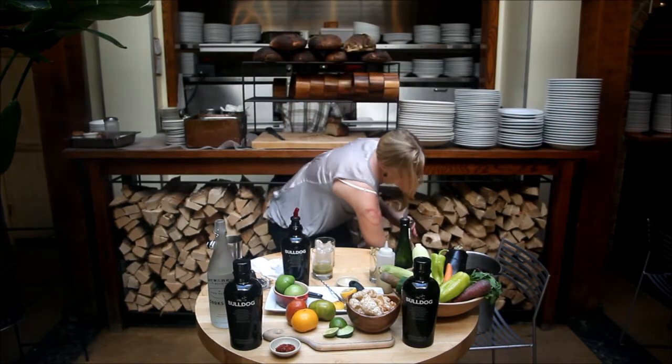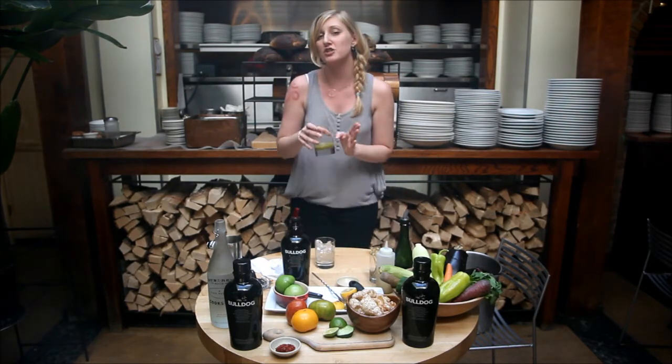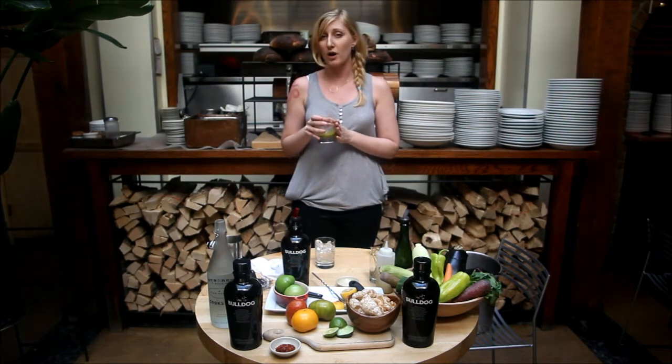Now what we're going to do is add a dash of our mix of fresh lemon, fresh lime, mint, parsley, and thyme.